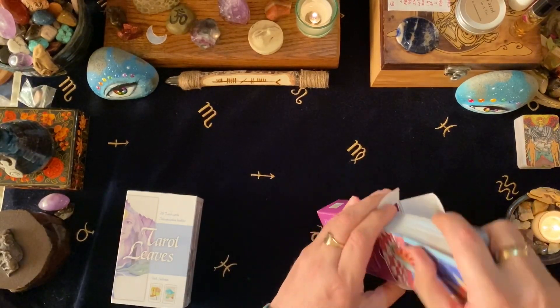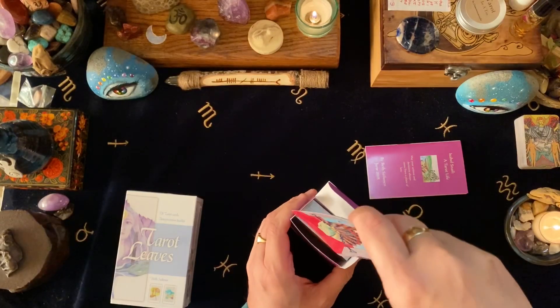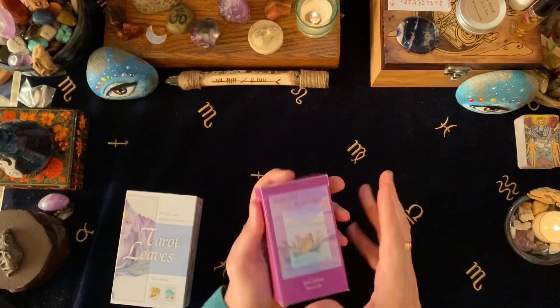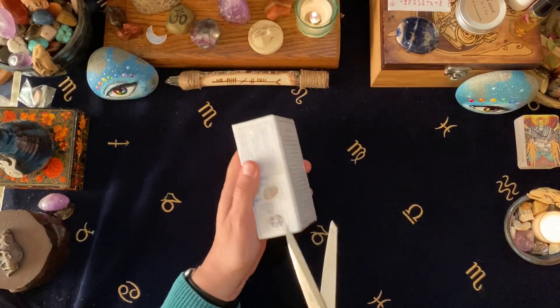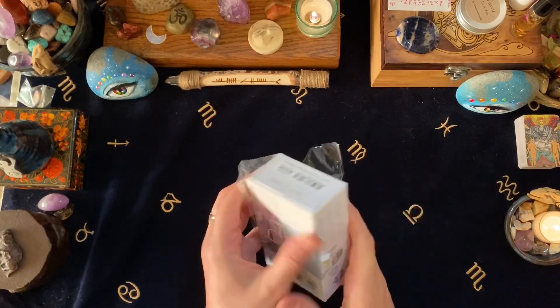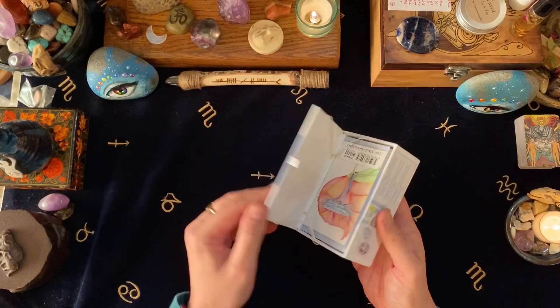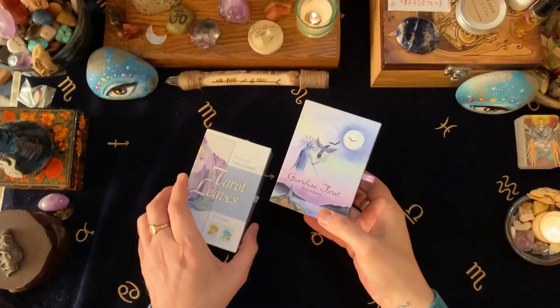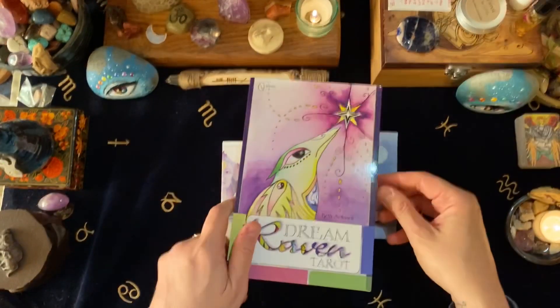So when I saw Tarot Leaves I was thrilled to have this deck sent to me by Schiffer. Today we're going to have a look at Tarot Leaves. From the few images I've seen — I haven't watched any walkthroughs because when I know I'm getting a deck, I like that element of surprise. I'll see enough to know I want it, but then I hold back so I can get that surprise. It's in a nice compact box.